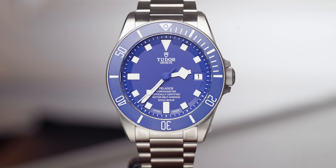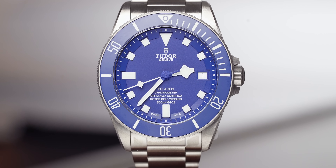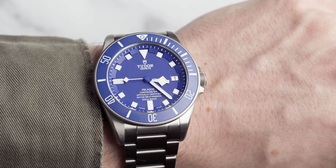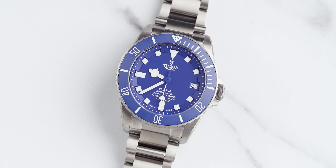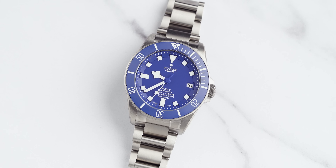The movement on this model is the caliber MT5162. It is totally in-house from Tudor and is COSC certified. From our testing and various articles we reviewed, it achieves about 40% above COSC certification — so roughly 40% better than COSC. It's not quite METAS certified but 40% above COSC is pretty awesome. It also has a 70-hour power reserve.